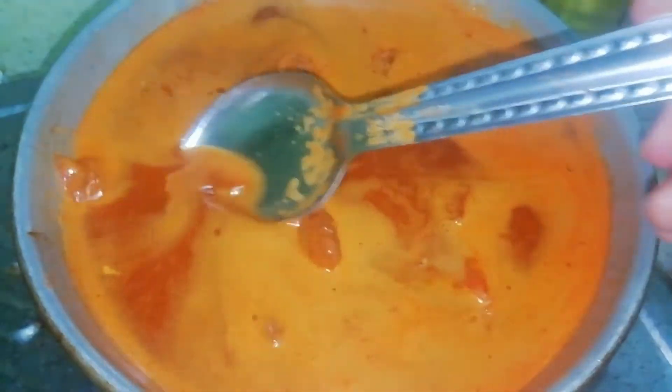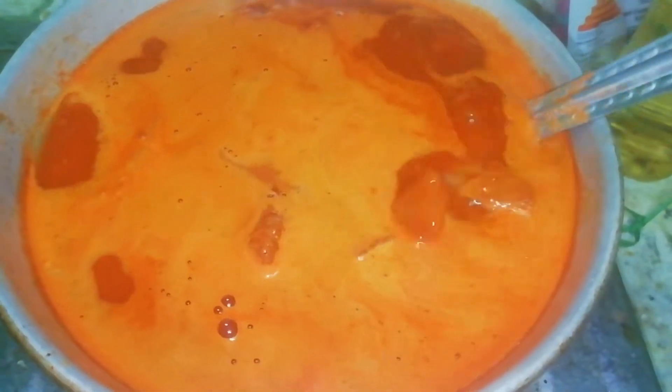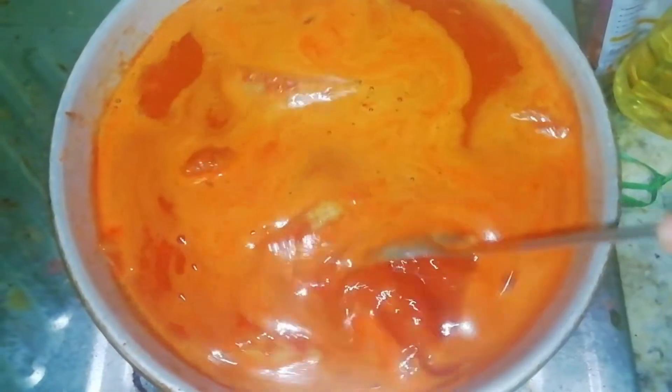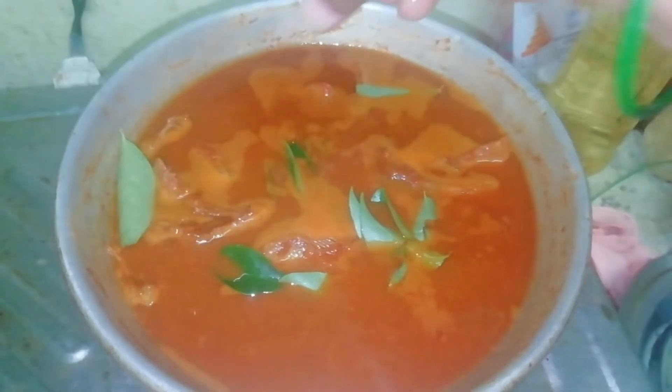Put it in and stir. Let's make the gravy correct and add a little bit of it. We will add a little bit of the gravy on the side of the pan.